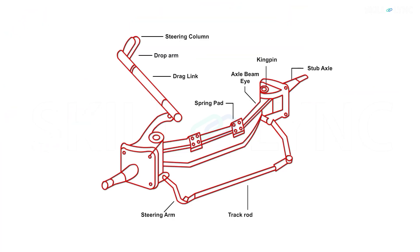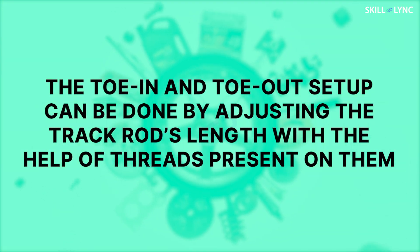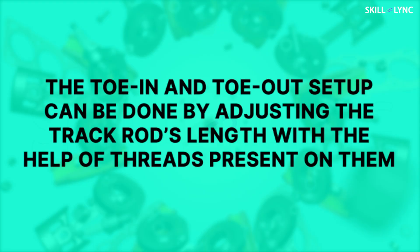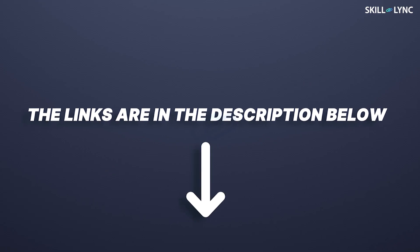The third one is the track rod. Both the stub axle arms at the end are connected with the help of a knuckle or a ball and socket to the track rod. The toe-in and toe-out setup are done by adjusting the track rod's length with the help of threads present on them. If you're unfamiliar with the term toe, we have a separate video on that as well — do check it out. We've dropped the link in the description below.